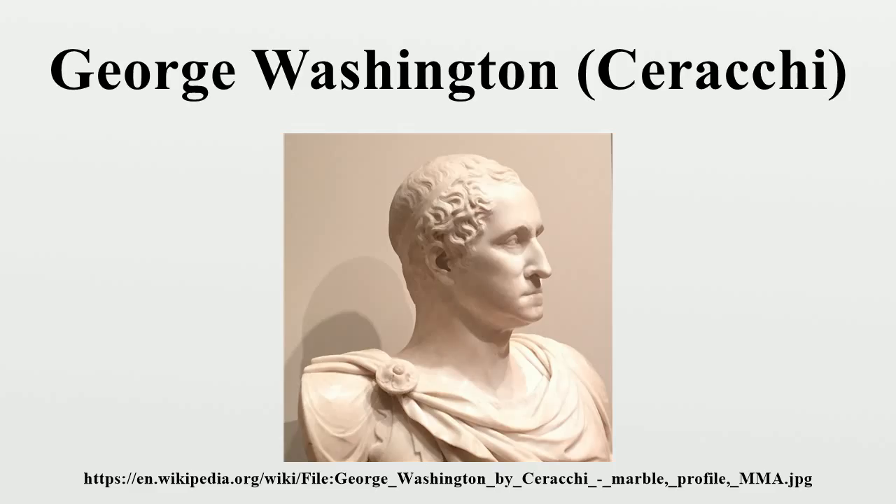Washington refused to accept the gift of this bust from Serocchi in 1795, though it was displayed in the president's residence until the sculptor presented him with a bill of $1,500 for it that spring, at which point the bust was sent back to Serocchi. However, the bust was then bought by the Spanish minister, Joseph de Jordine's wine-ebot, and shipped to Spain. It was next bought by Richard W. Meade, an art collector, who brought it back to Philadelphia.